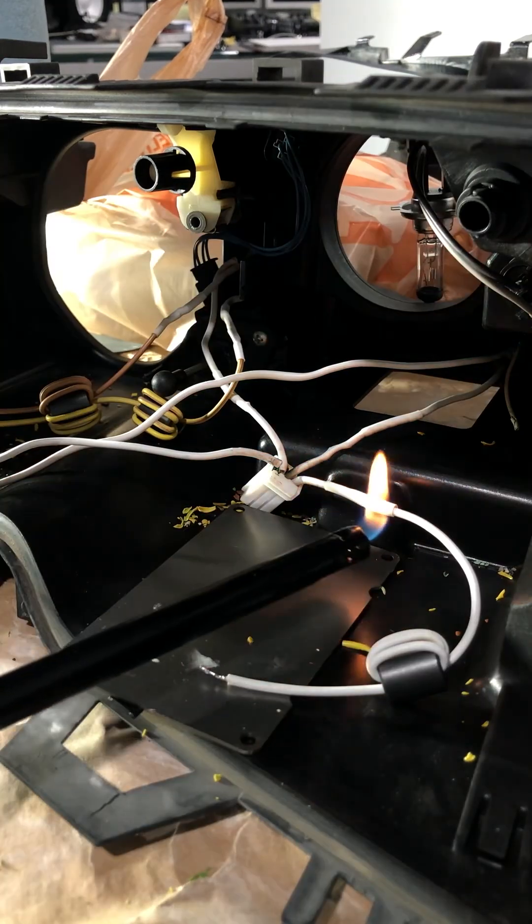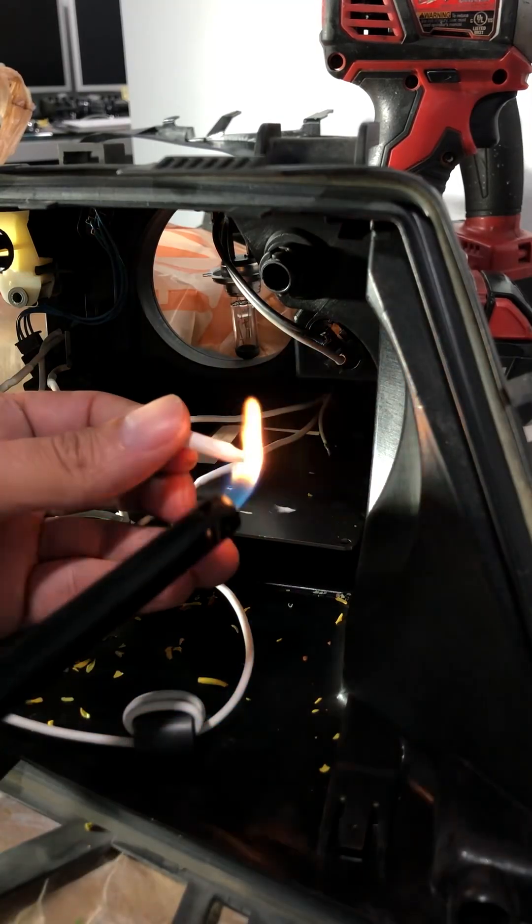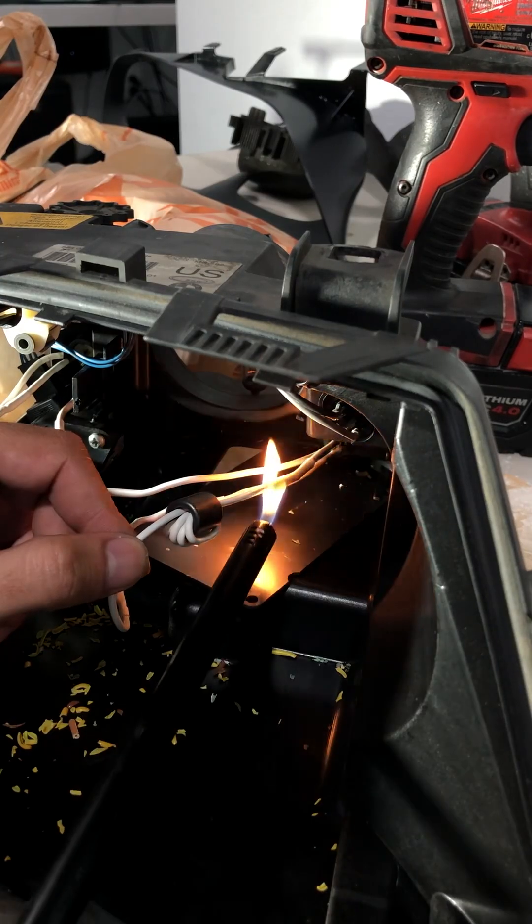I was pleased with the results, but if I were to do it again, I would probably use new wires instead of re-insulating the old ones with shrink tube.